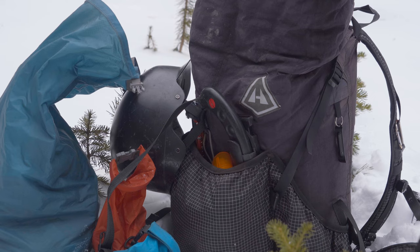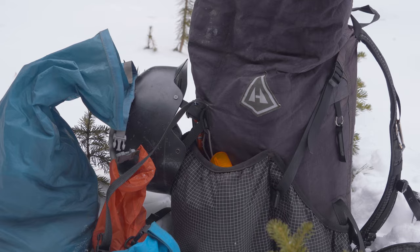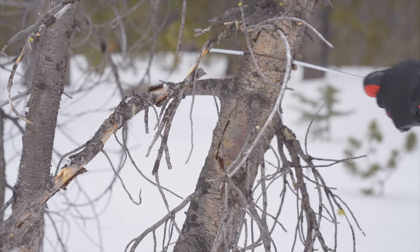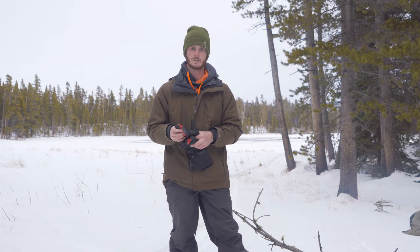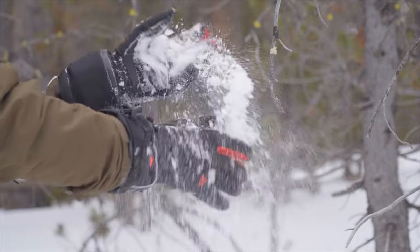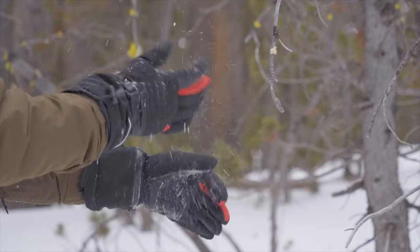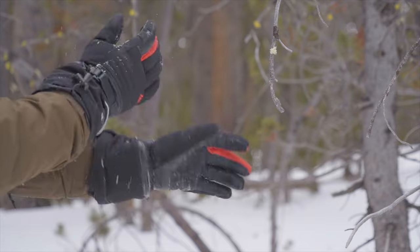They're made out of leather — goatskin actually — which is a good material for gloves. My other favorite gloves are made out of deerskin, and I've found those to be the most durable and the most water resistant. The snow doesn't stick to these gloves as easily. Some gloves that are soft with felt on the inside tend to attract snow, which then melts, but you can shake the snow off these pretty easily.